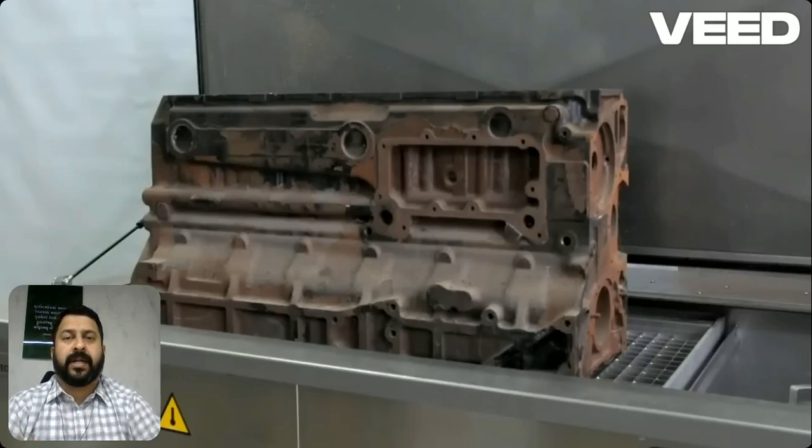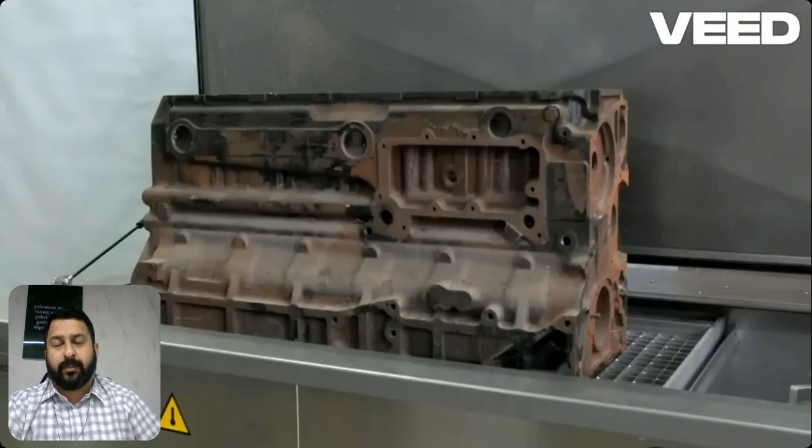The purpose of ultrasonic cleaning is to deep clean engine blocks during overhauling. It removes dirt, carbon deposits, grease, oil, and other contaminants that accumulate over time.